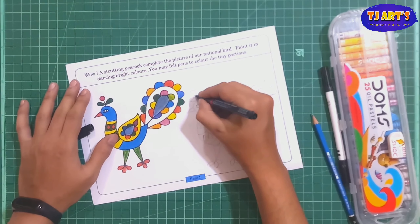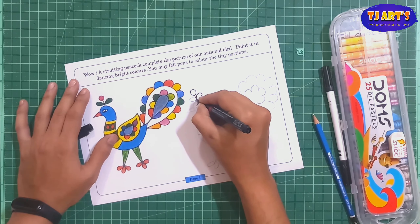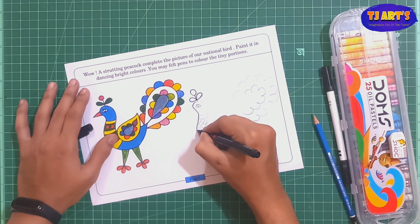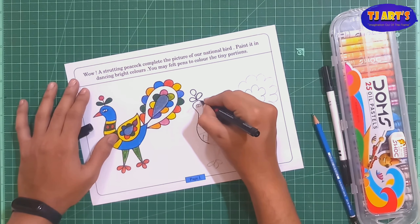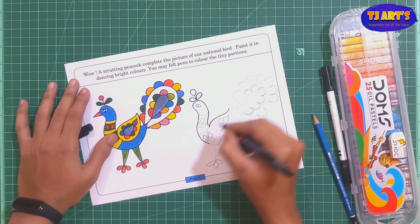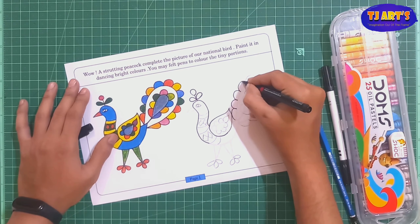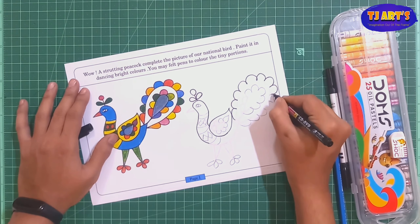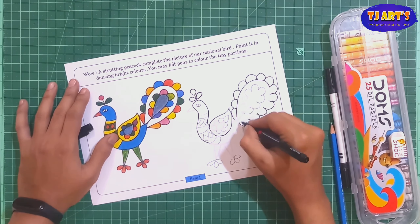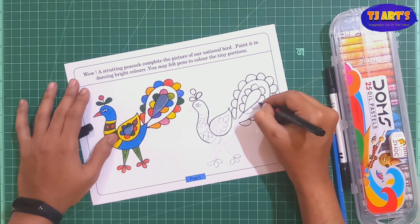Now I'm going to do the border. Here I am using a permanent marker. You can use sketch pen, black paint, or black gel pen. Slowly we have to overlap and make a sharp border. Like this we are going to make the border one by one, completing all border parts. With the help of sketch pen also you can do a black border.